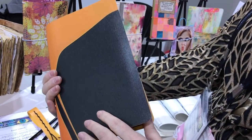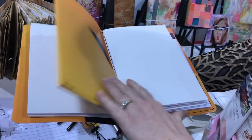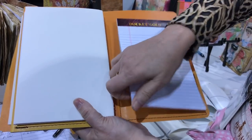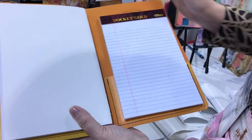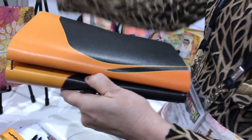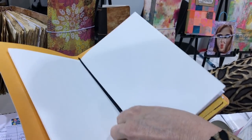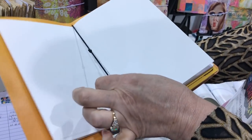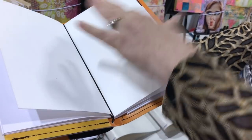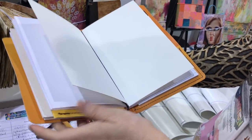This is our brand new planner this year. It comes with pockets here, a pocket here, and another little pocket in the back where you can put a notebook, plus a little secret tuck spot right there. They are traveler's notebook style, so you get the elastics — one in the front, one in the back — and you can piggyback your inserts and comfortably hold six total in this book.